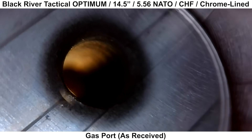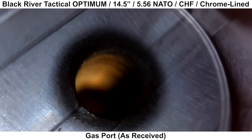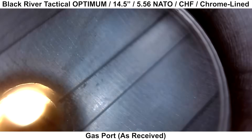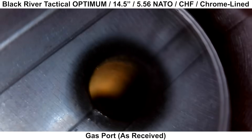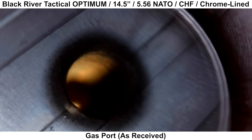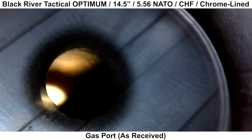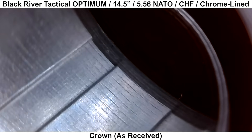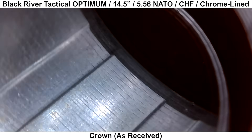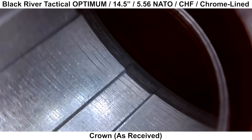Moving on, here is the gas port, which is also a little strange. You can see a dark ring around the port that isn't something I've seen before — it kind of looks like a burn ring, like the hole was made with a laser. I'm not really sure what's going on there, let me know in the comments if you have any ideas. And here's the crown — you can get a decent look at the ridges in the rifling, but the cut on the leading edge of the crown looks really clean.